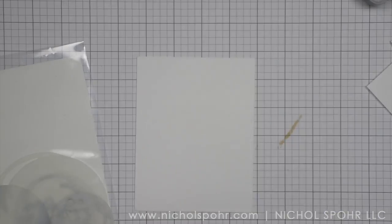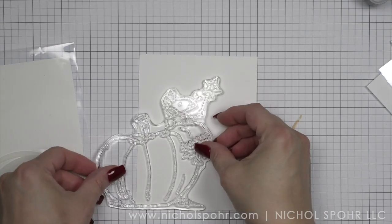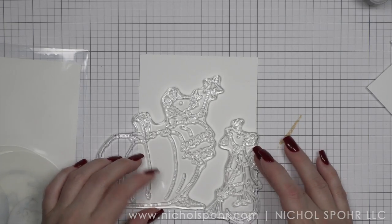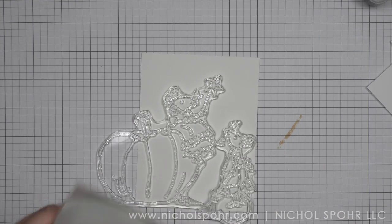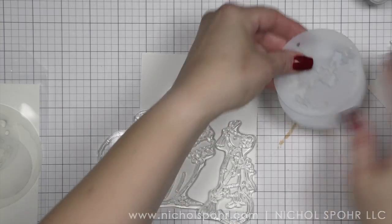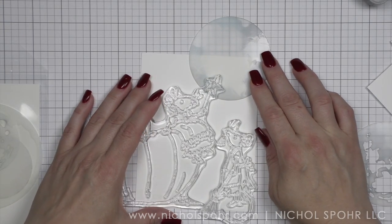I'm going to create some super simple backgrounds using some moon masks from Tim Holtz. If it's a moon stencil or mask, I am here for it. First I did take images from the two stamp sets I'm using today, which are Fairy Godmother and Magic Time, and I'm going to lay them out on four and a quarter by five and a half inch panels of smooth white cardstock to figure out where I want my images to go and then where I want to place my masks.